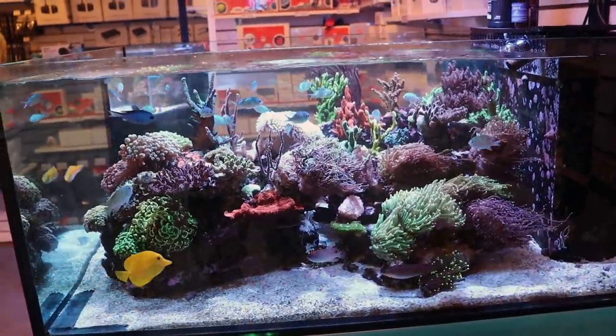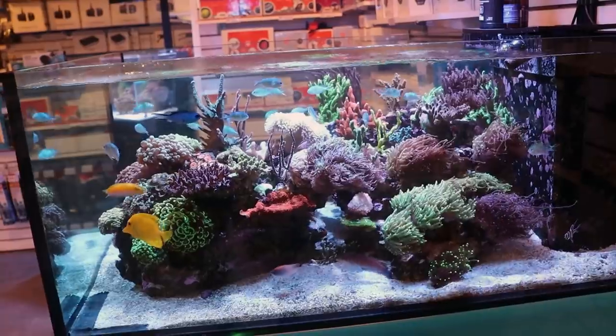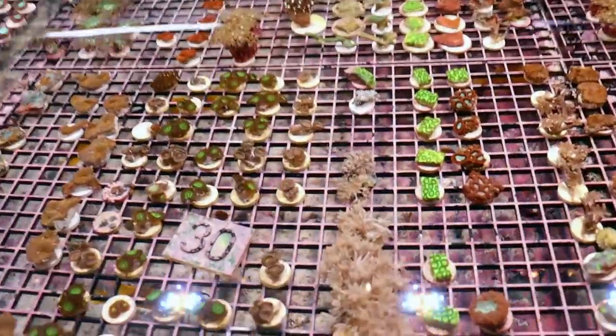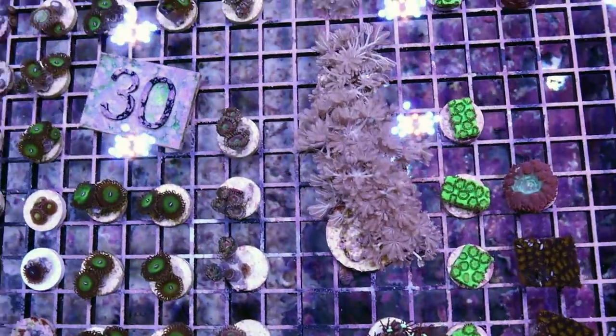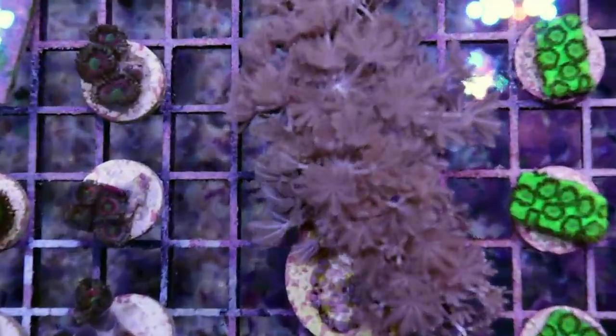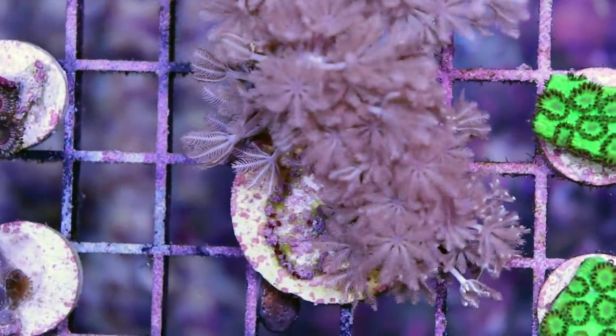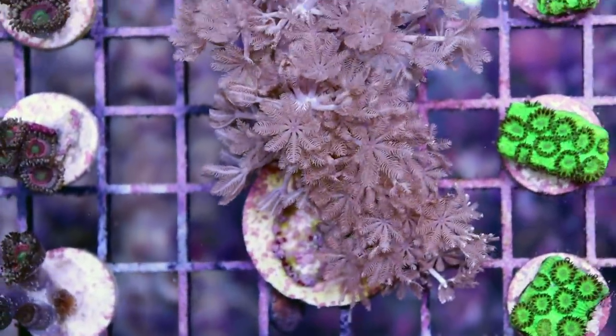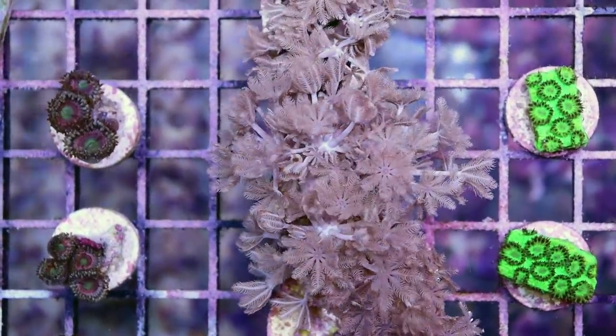It is really easy to frag just with a pair of regular scissors. You can just trim the thing back. You can't glue it though if you're going to trim it — if you try and glue it to a frag plug, it's just going to slime up and let go. So you need to get it to attach to a piece of substrate first.